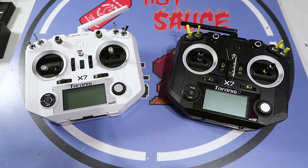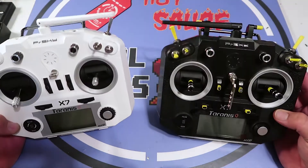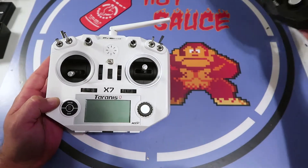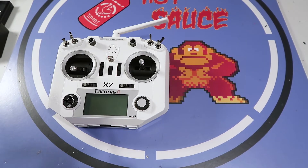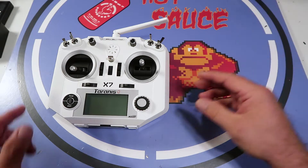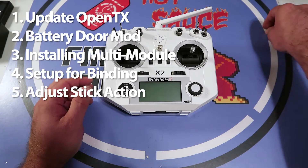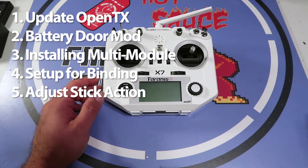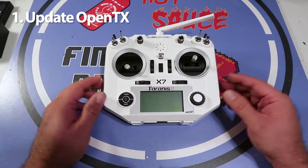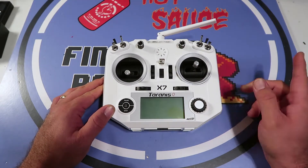Welcome back. So Pablo got a QX7 and what we're going to be doing today is going through setting it up. There are a few steps involved if you've never done this before. The first thing you're going to want to do is go ahead and update your firmware to OpenTX 2.2 before you do really anything else.